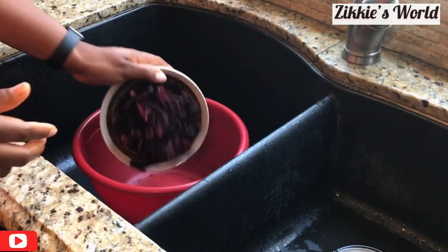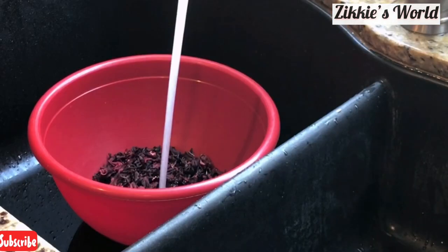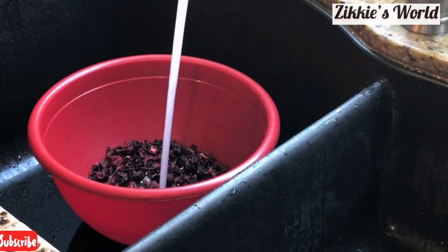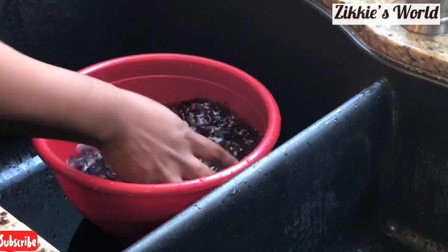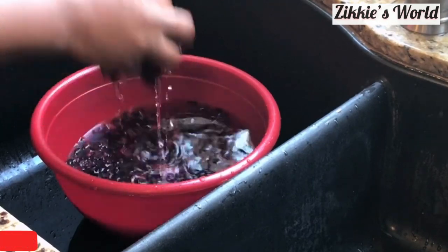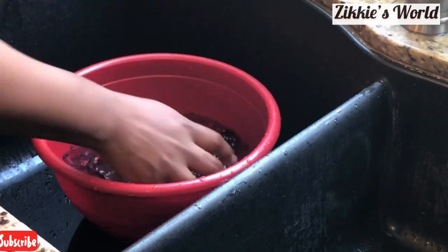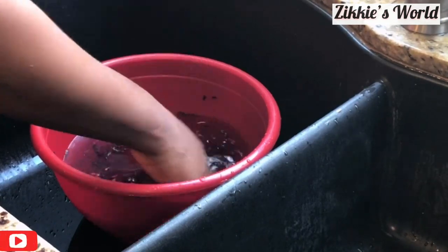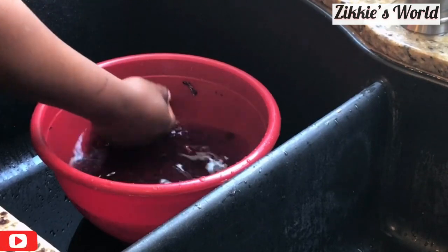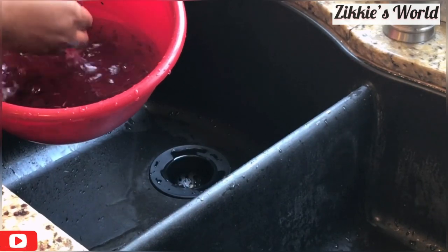After that, I'm going to wash the hibiscus flower itself, because it has a lot of sand. I'm going to show you the reason why you have to wash it. Just wash it and take it out from the water — the sand will definitely settle at the bottom of the bowl. It's very important to do this before you start cooking.